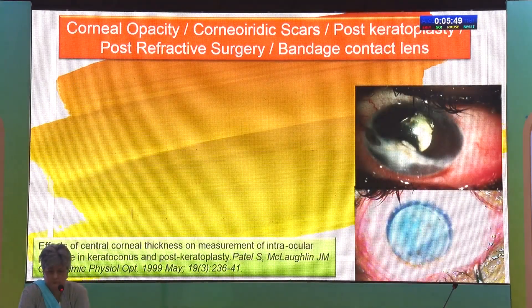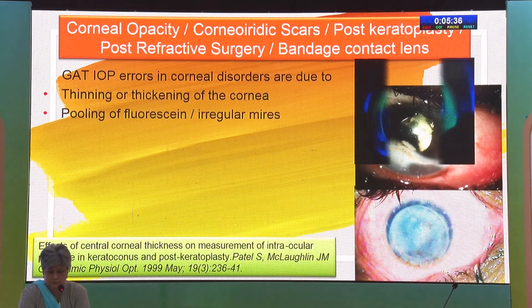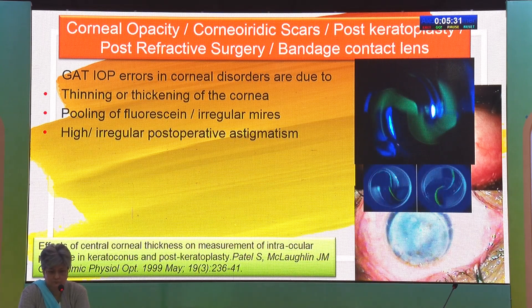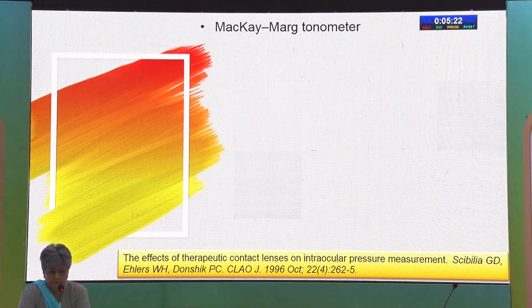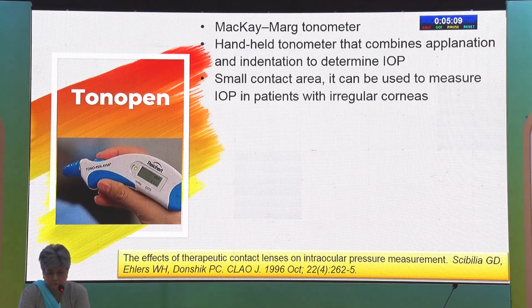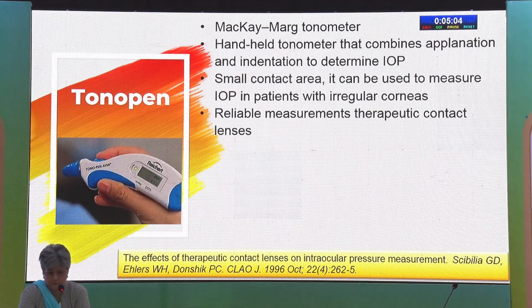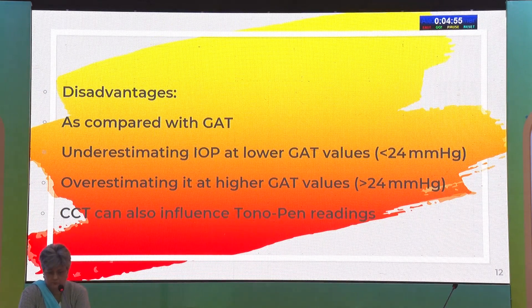In cases of corneal opacity, corneal scar, post-refractive surgery, or a patient with a bandage contact lens, Goldman Applanation Tonometer gives errors due to pooling of fluorescein dye, thickening and thinning of cornea, and irregular astigmatism. In this scenario, we need a Mackay-Marg type tonometer, the prototype of which is the Tono-pen. It is a handheld device with a very small contact area, giving reliable measurements on irregular corneas and therapeutic bandage contact lenses, with good correlation to GAT. However, it underestimates IOP at lower GAT readings and overestimates at higher GAT values, and it is also affected by CCT.